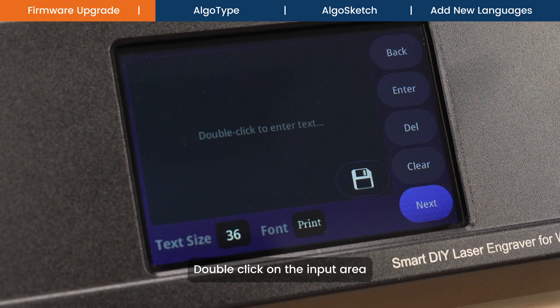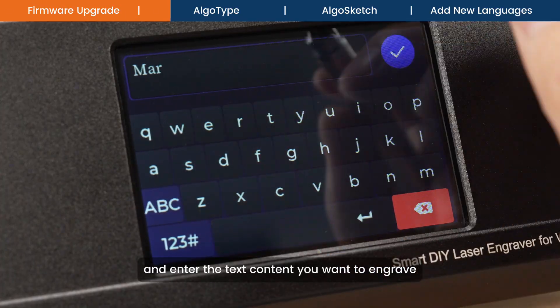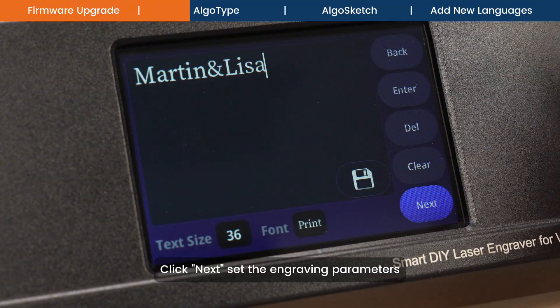Click on Algo Type, double-click on the input area, and enter the text content you want to engrave.